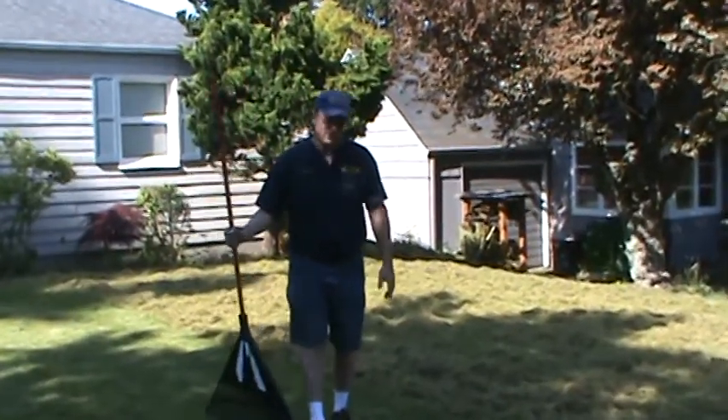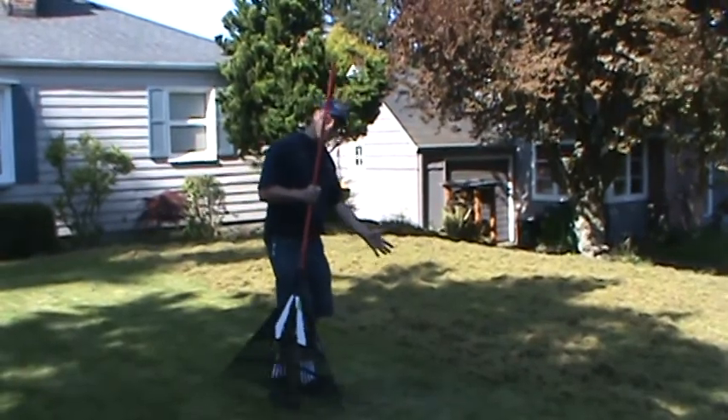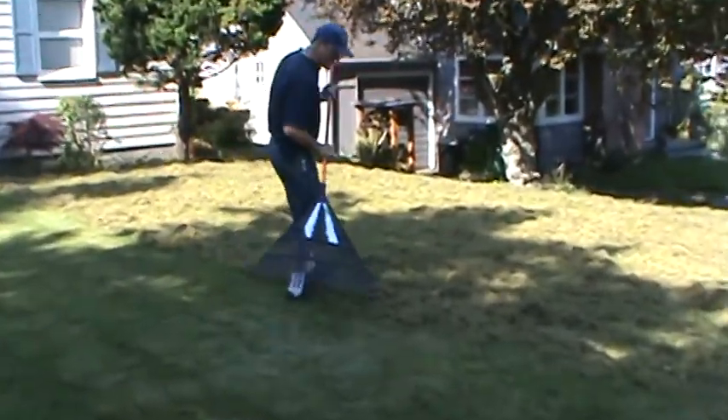Hi, this is Stuart, and I'd just like to give you a quick example of thatching here. This yard has been thatched here. This half of the yard has been thatched. I just wanted to show you how much I take out of there.